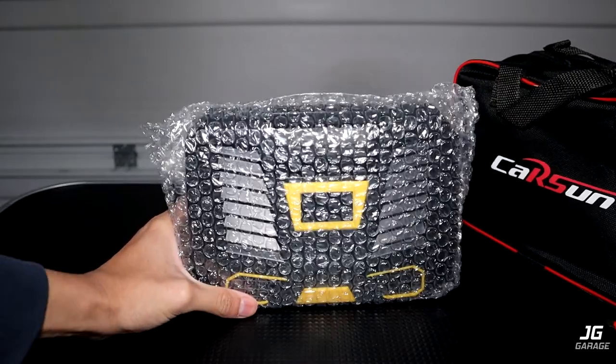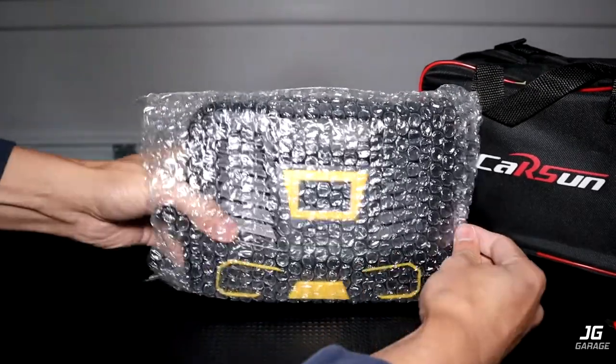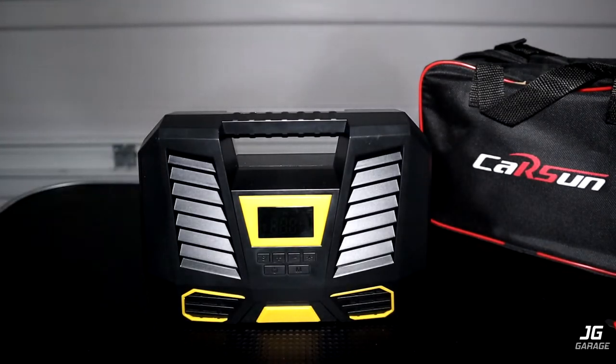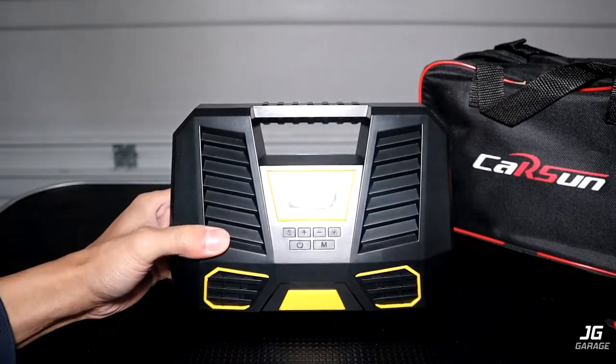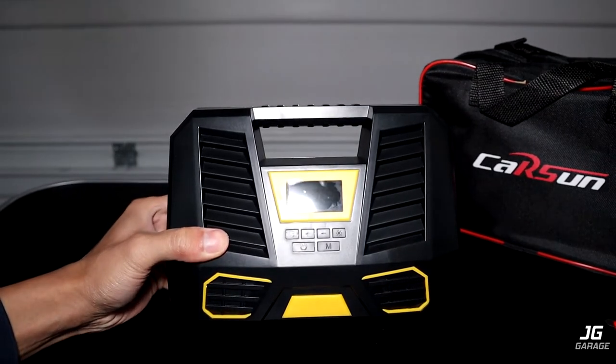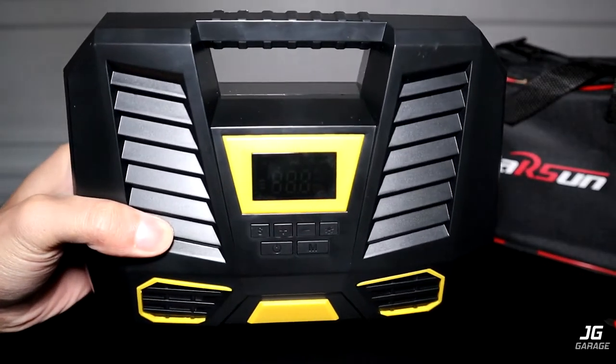My first impression so far is how light this feels — it's so much lighter than my old tire pump. I'm not sure if that's a good thing or a bad thing, but it's definitely light. The whole thing is pretty much made of plastic because this tire pump weighs close to nothing. I hope it works well.